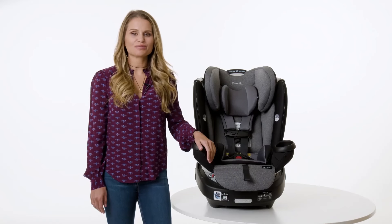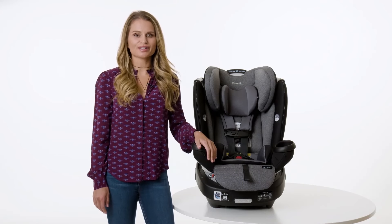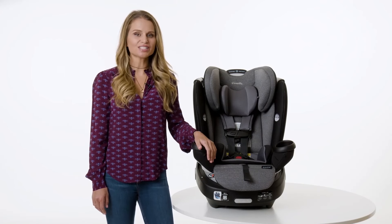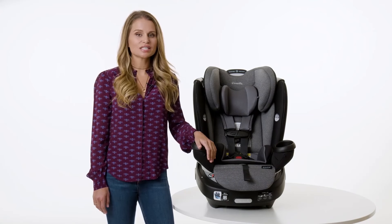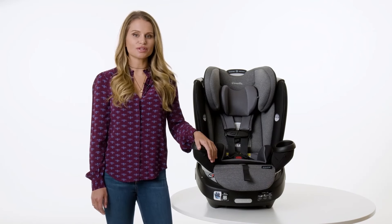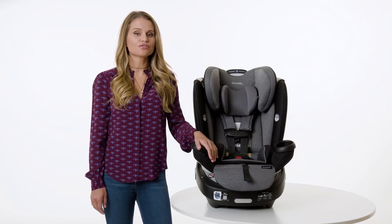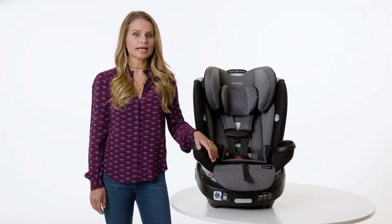There are two options for installing your Evenflow Revolve 360: seatbelt and tether, or lower anchors and tether, also known as LATCH or UAS. The seatbelt and tether is the preferred method for an easy one-time installation. In this video, we will review the steps to install the Revolve 360 in rear-facing mode with seatbelt and tether.